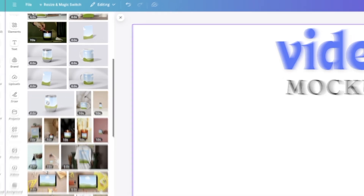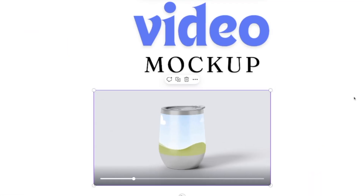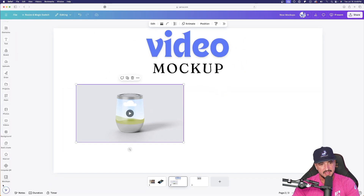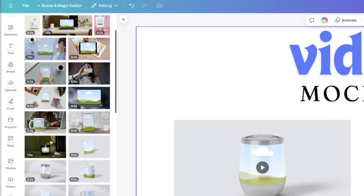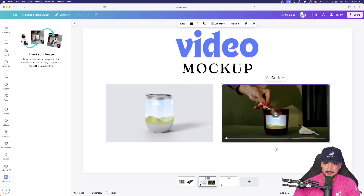If I select this tumbler, I can play it and get a sample — the tumbler rotates around. I'll add that one. Going back to the mock-ups app, let's add one more. This candle one looks pretty cool — I'll select it as well. So now we're going to have a mock-up image placed directly on top of a candle.